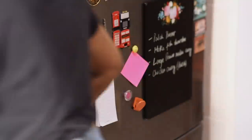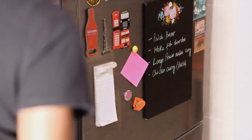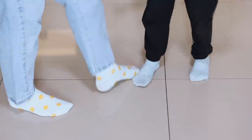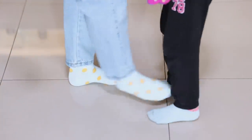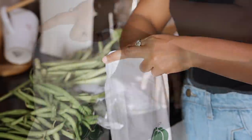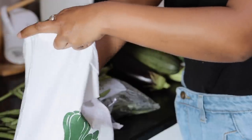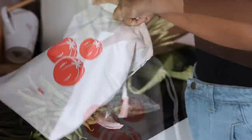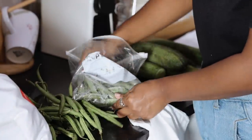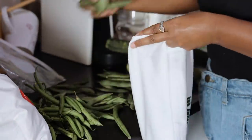Recently I discovered these cloth bags on Amazon and I'm giving them a try. They definitely look like a good alternative to the plastic Ziploc bags I've been using. They're also washable and claim to keep vegetables fresher for longer.